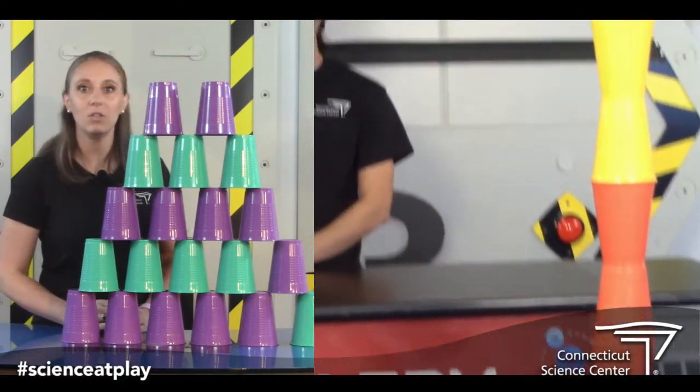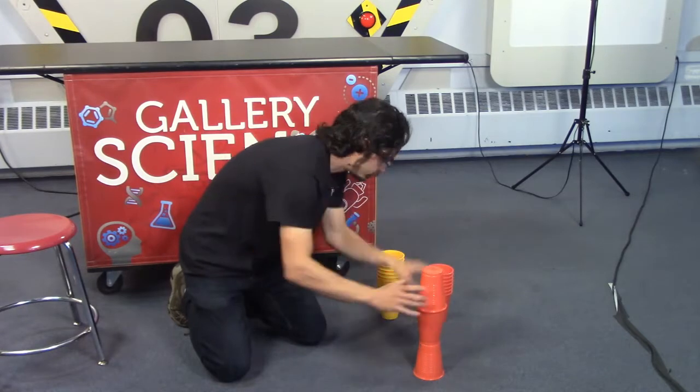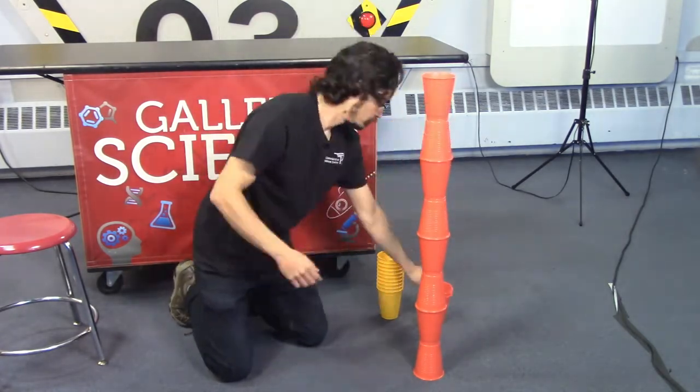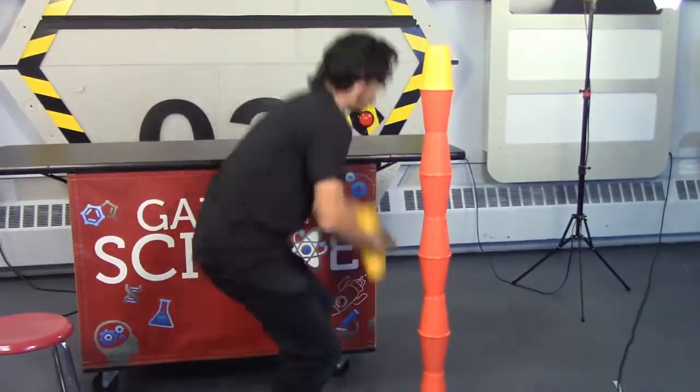Are you serious? You made that whole thing? How did you do it? Well, there were a couple of tricks I had up my sleeve. I was thinking about just how wide does my foundation need to be. It doesn't need to be very wide — as long as the cups are stacked perfectly one over the other, you can make it as tall as you like.